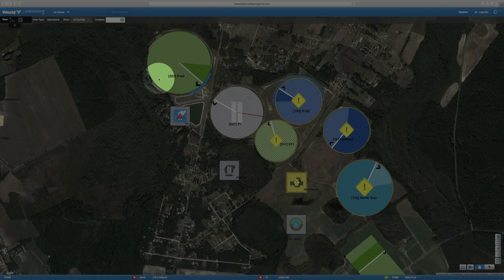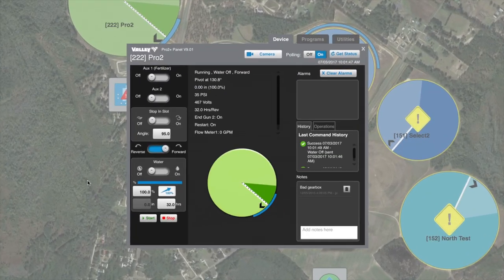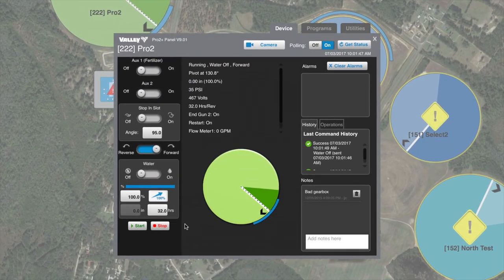Select the device that we want to change. That opens up the universal panel view. Our speed and application controls are on the lower left.